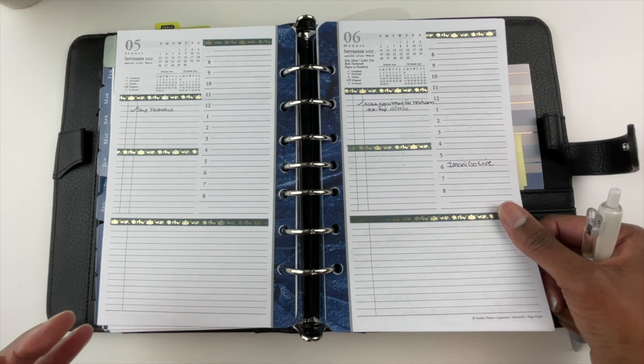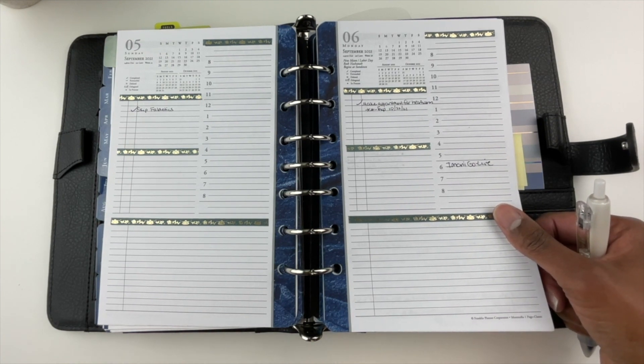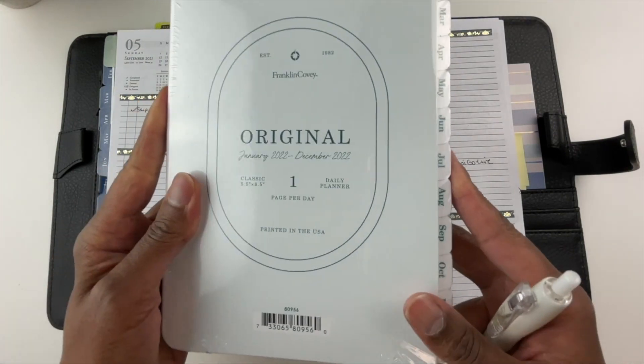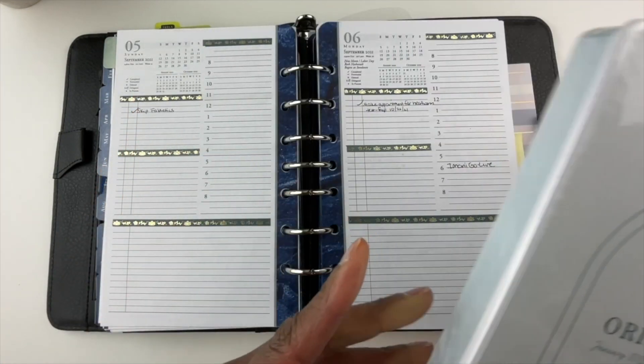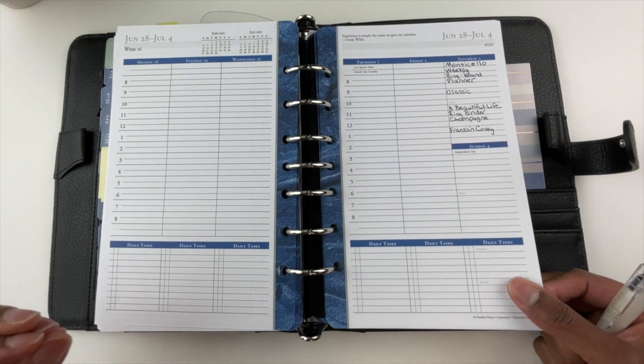The most neutral I feel I can get is by using the original day-on-one-page planner. This is the original day-on-one-page planner — I have not opened it yet, but I have it, as you can see from the green. I plan to do a video on this if you want to see what's included with these inserts.